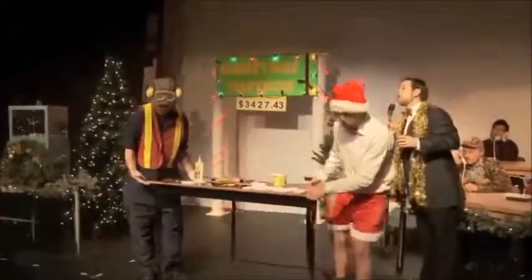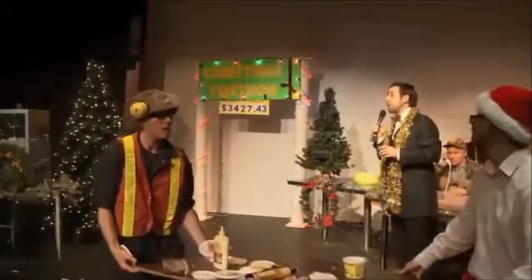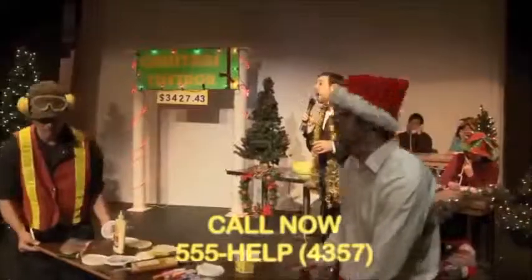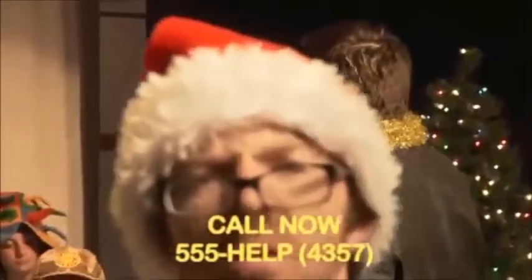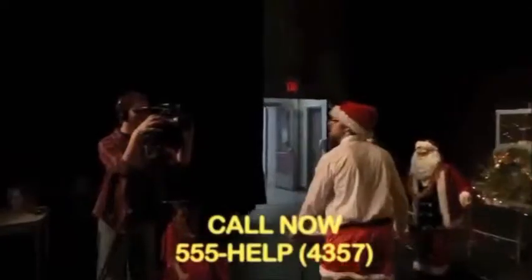Ladies and gentlemen, we're pretty excited to tell you we have a celebrity on the phones right now — just more incentive for you to call in with your donations. It's 555-HELP. Let's go to the phones right now, because look who we have: it's Mr. Gill Kill It himself!